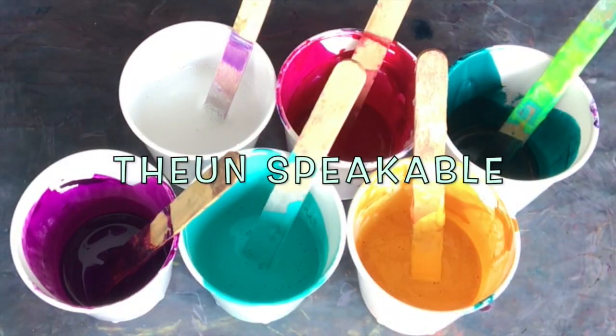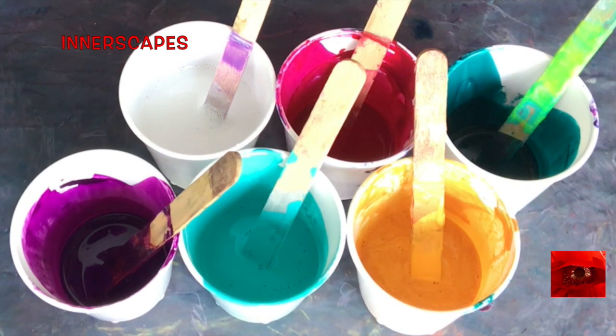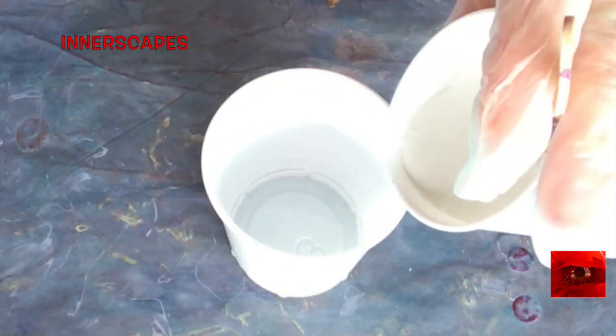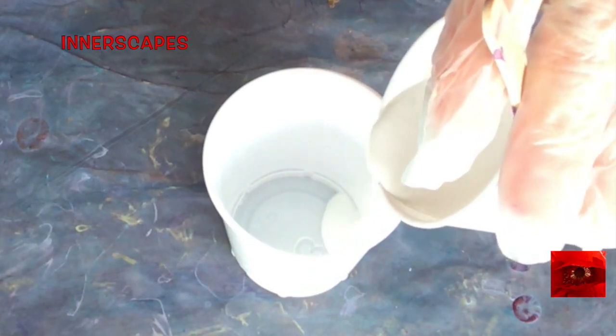Hi everyone. This is The Unspeakable. These are my colors for today. I am using golden fluid acrylics with GAC 800 as the pouring medium. This cup has some tea tree oil in it. The last painting did not.